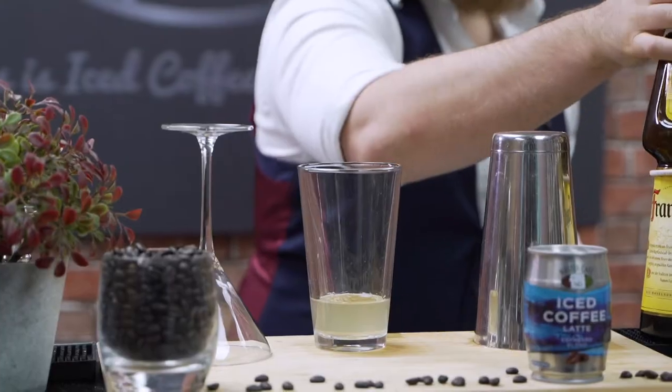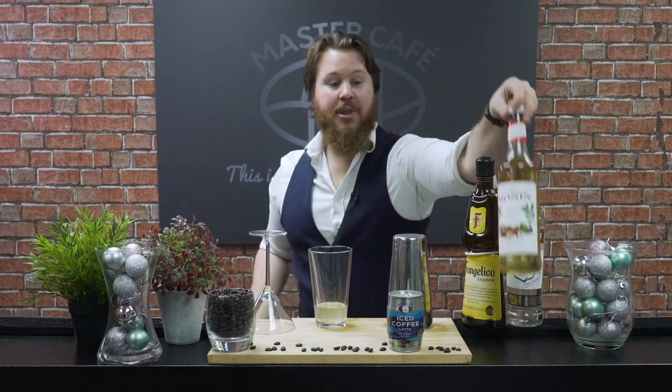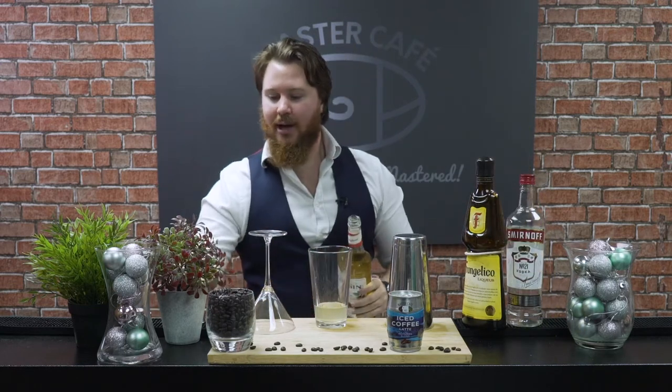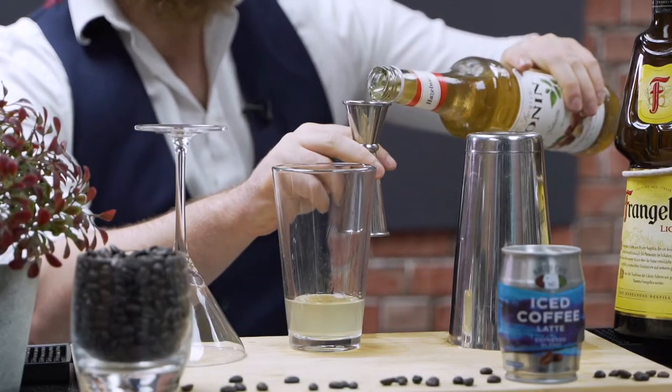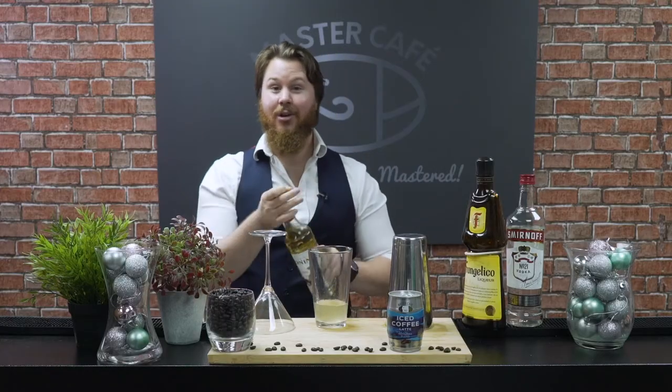So we have our Frangelico in there. Now we're gonna top this up and add in a little bit more nut flavor, and that's gonna be with our hazelnut syrup instead of a traditional simple syrup. We're gonna add this in — 12 and a half mils — because again we don't want to overly sweeten this drink. Just a nice good balance overall.